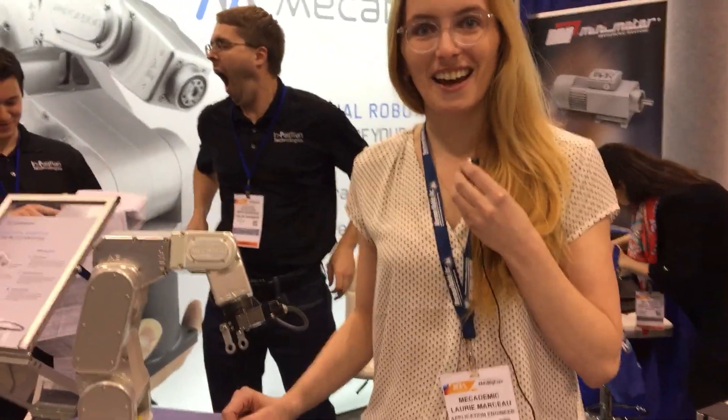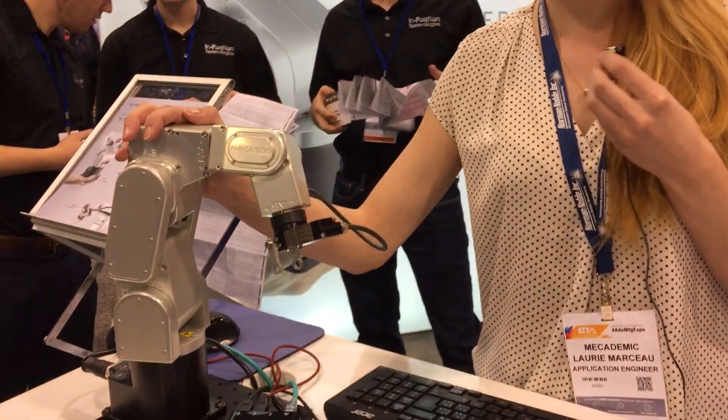Hi! Welcome to Mechademic. Here is our booth. This is the Mecha 500.